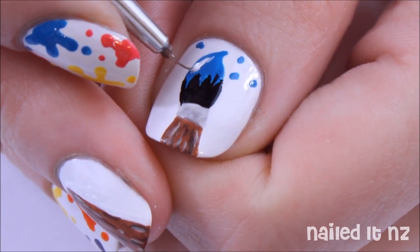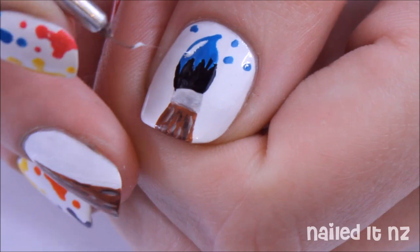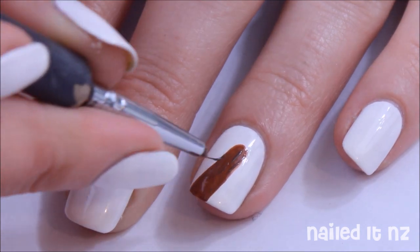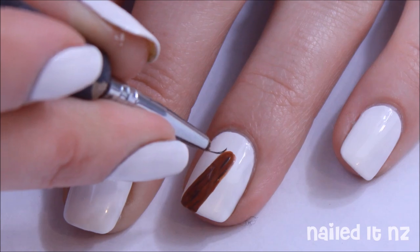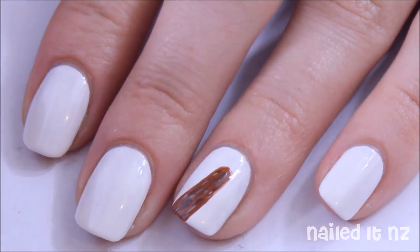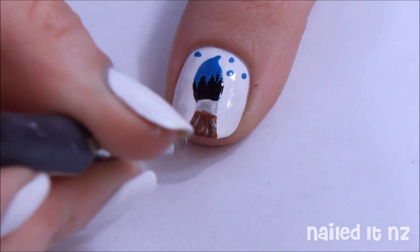As you can see, I did the white reflection very last, but I'll add it in now for the tutorial. Back to the brush handle — we're going to use some dark brown polish and some light brown polish to make it look a little bit better. Make sure you do this to the part of the brush that's on the thumb as well.